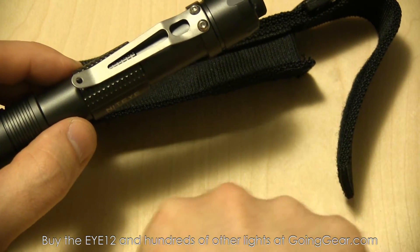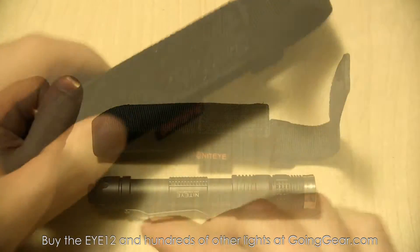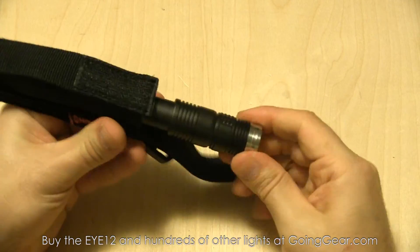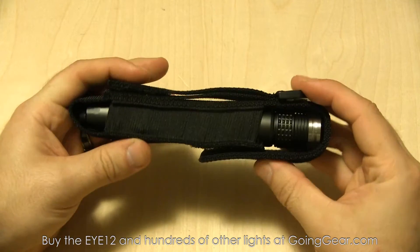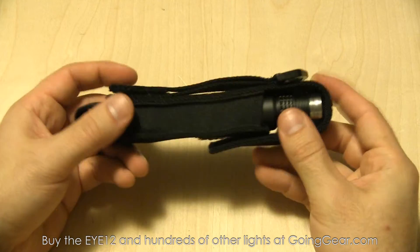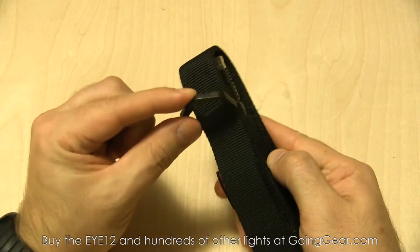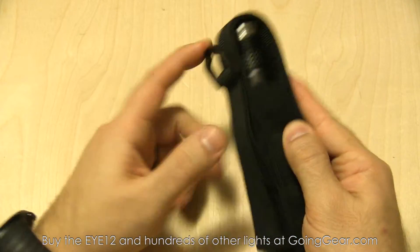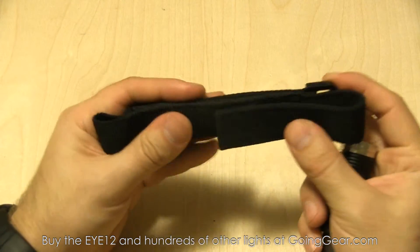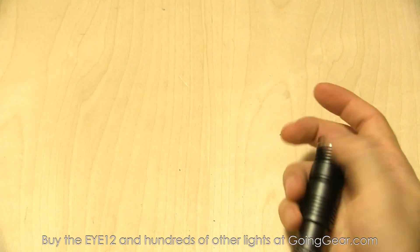So the other stuff that you get: a couple of spare O-rings and a spare tail cover cap, in case you ever need those. I've zoomed out a bit so you can see the holster a little bit better. You can slide the light in either way, with a hook and loop closure that holds it in nice and tight, protection on the top and bottom, and standard attachment points on the back — a carabiner or rope loop, however you want to attach it. It's a little bit heavier than you'll see from a lot of other manufacturers as far as the thickness of the nylon — a nice, heavyweight, durable holster.